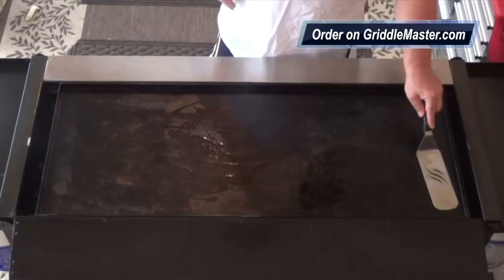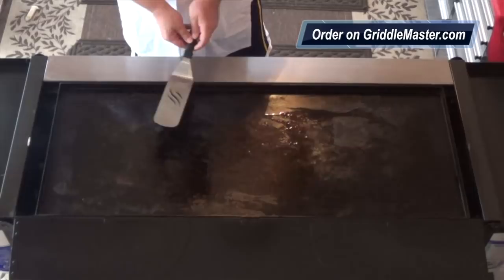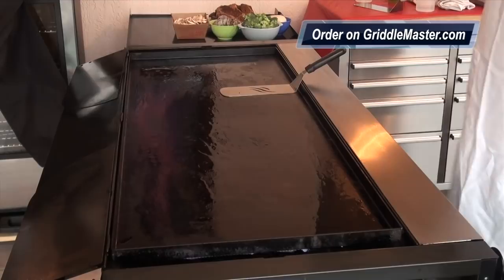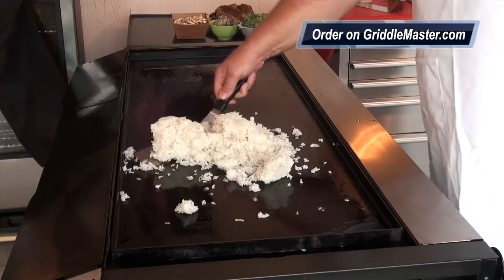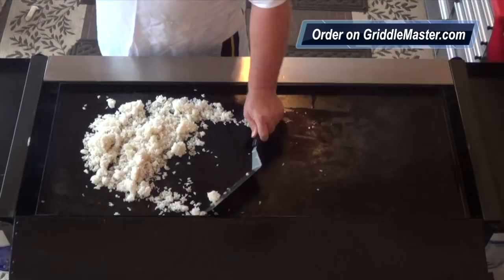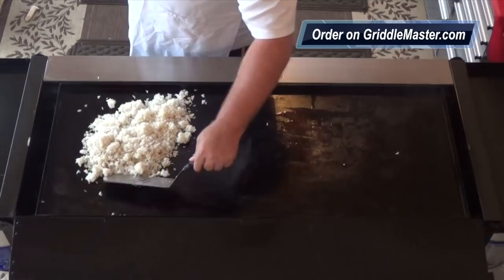Remember when you got it? Remember when you saw me get it? And those of you — the many, many of you that have purchased a Griddle Master's griddle top — it was nice and shiny when you got it. And I told you, take a picture of it. It's not going to be shiny for long. And this is what you're going for: nice black all over the place. So we're going to take our rice and, just like they do, drop it in. We'll break it up a little. We're just moving the rice around. We have all this room and I'm going to do multiple things on here. And I did not bring eggs with me.